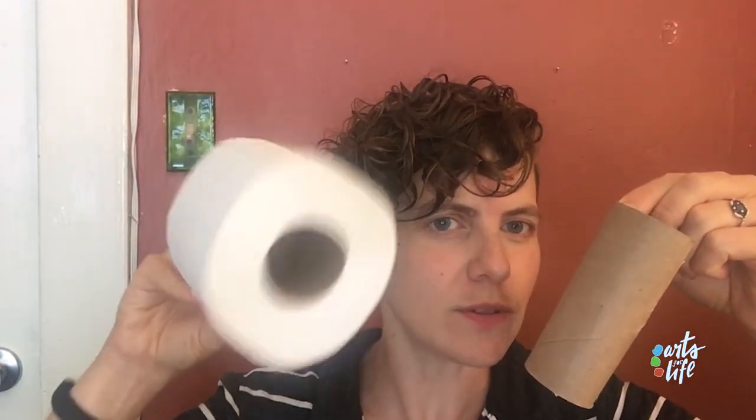Here are the materials you'll need today to make these owls. We'll need a paper tube — you might find it in your toilet paper roll, but don't use up the toilet paper. Ask for one that's already empty. We'll also need construction paper in a variety of colors — you could even use cardboard scraps. You will need a glue stick, scissors, and maybe a pencil to sketch out the shapes that we're going to cut out.